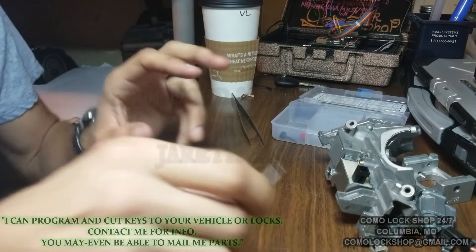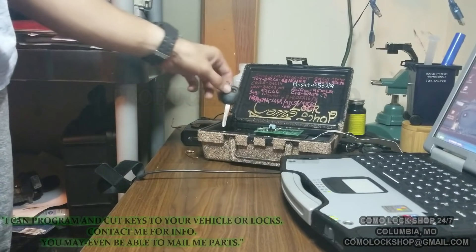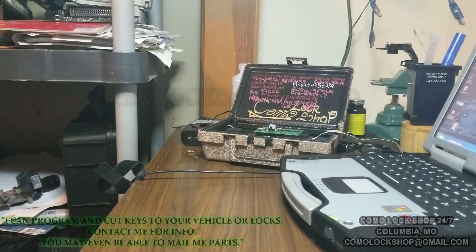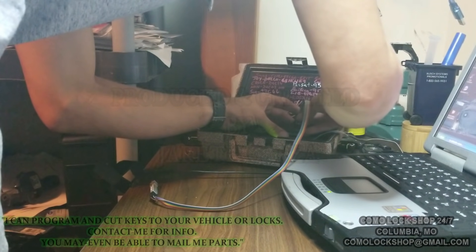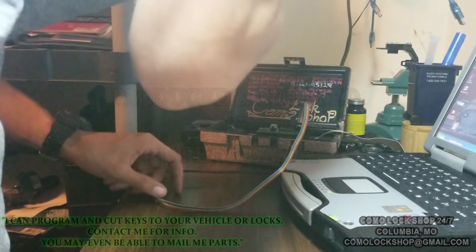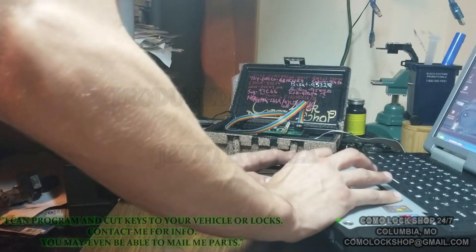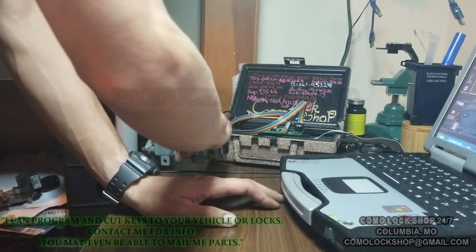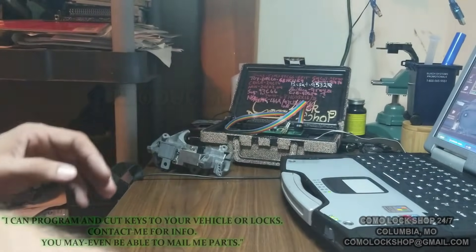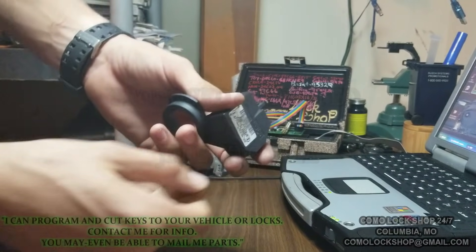We can reuse this roll pin right here and it'll all fit back together nicely. I've taught myself a particular set of skills that allow me to do jobs that others cannot. If you mail me your lock, not only can I repair it, but I don't need your vehicle to program new keys. So if you mail me your lock and want me to fix it, I can also program keys directly into the immobilizer without plugging into the OBD port.